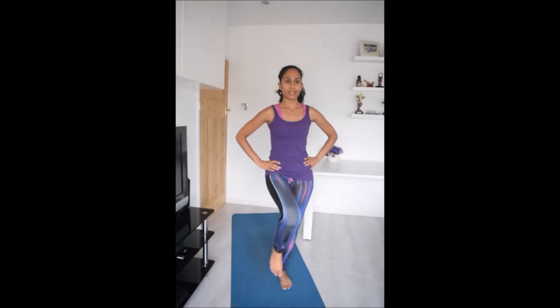From here, take your hands onto your hips, take your weight onto your left foot and start to lift your right foot off the ground. You're going to start to draw circles with the right toes, and then reverse that movement going in the opposite direction.